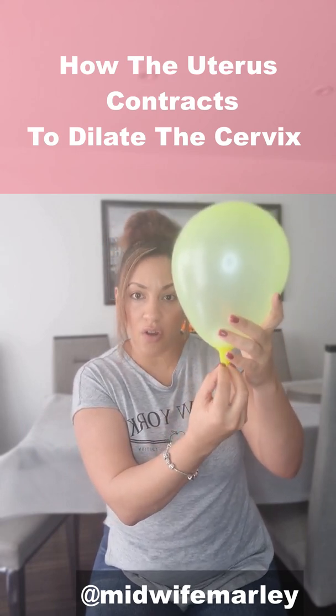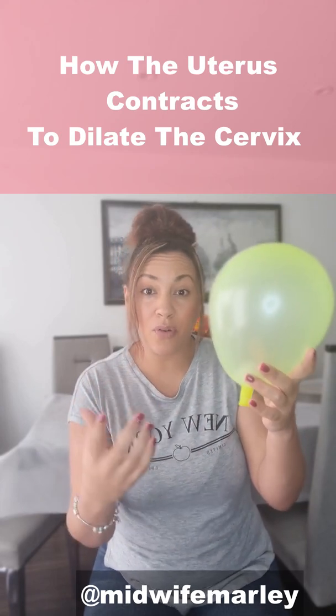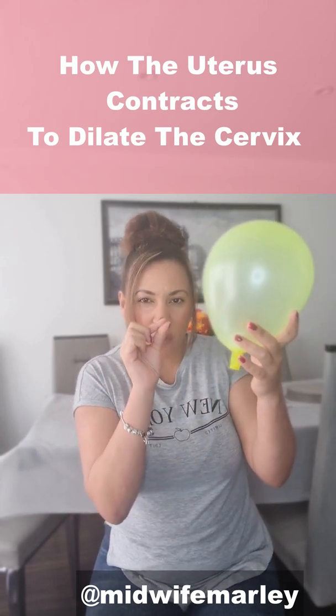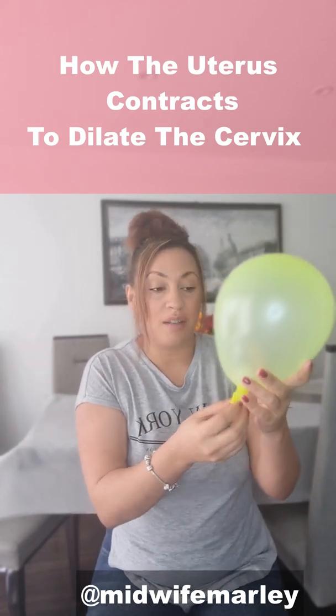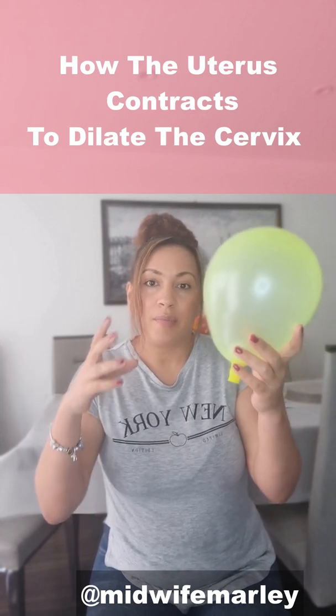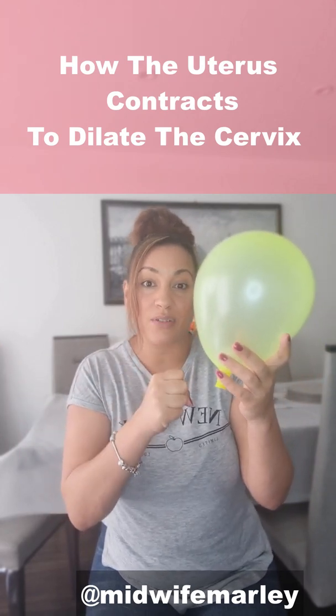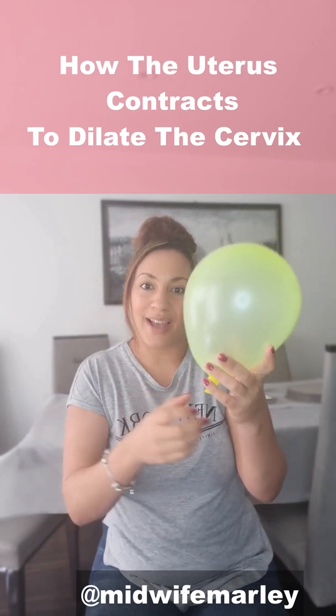Usually the cervix is long, quite firm, and closed. If you've already had a baby before, your cervix may be a little bit open already — you may have a cervix that's about a centimetre or so open throughout your entire pregnancy — because the cervix doesn't usually go back down to its pre-pregnancy shape once you've had a baby.